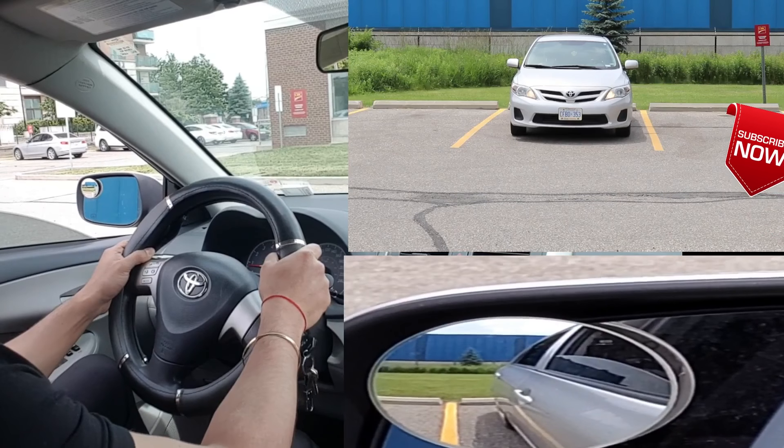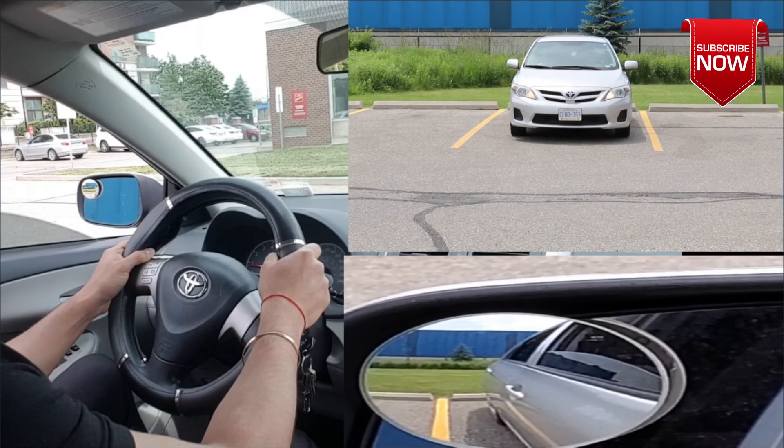That's how reversing is done. I know it's not as easy as I made it sound, so I always encourage everyone to practice. Practice is the key to getting better at driving, or for that matter, getting better at anything in life. Make sure you practice hard and ace reversing.